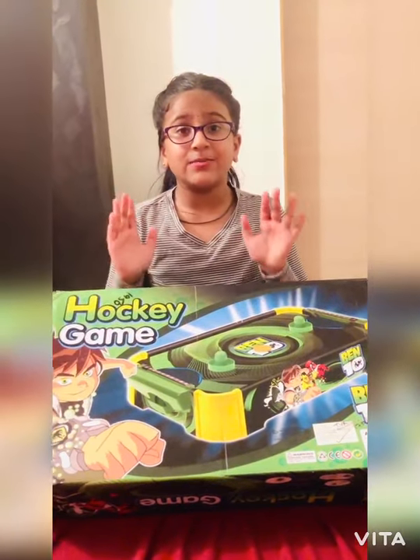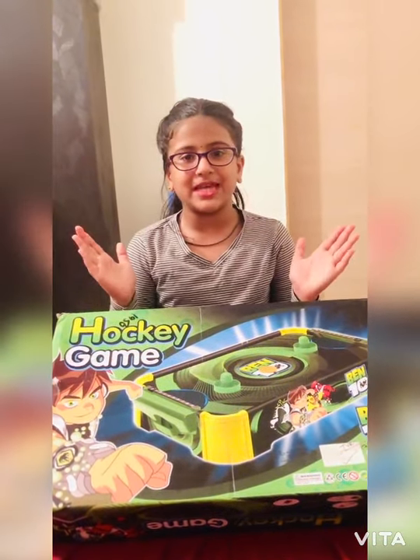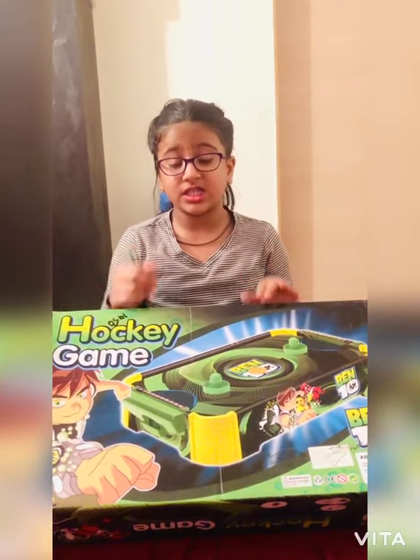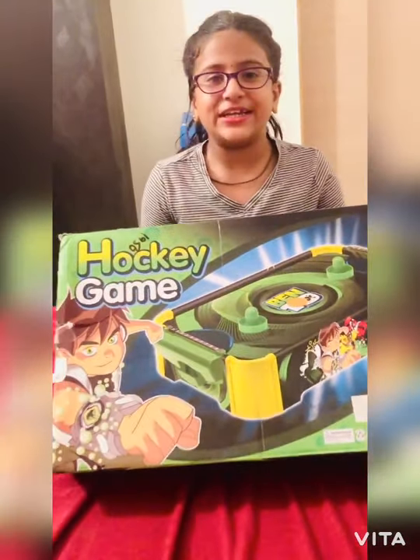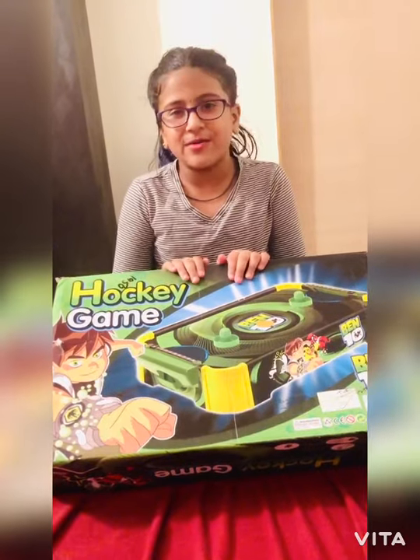Hi guys, I have some great news — I got new spectacles! My brother broke my old ones, I feel sad about them. Okay, that's old news now. I have some good news: I'm here with a product to review as I promised, I'm back with a new video.